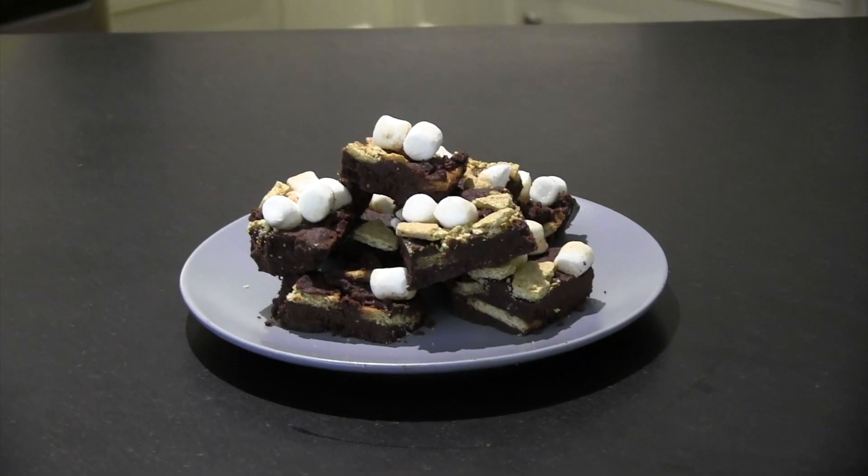Hi everyone! My name is Emily and I work in Senior Girls, and today I'm going to be showing you how to make Reed Drummond's No-Bake S'mores Bars.